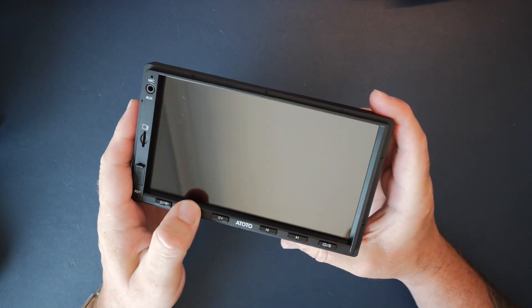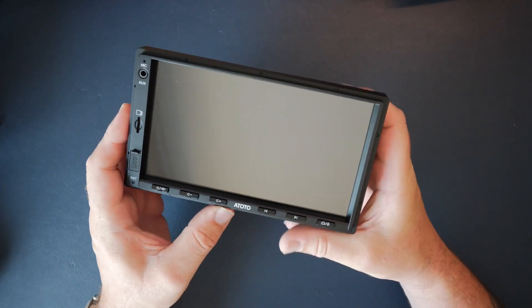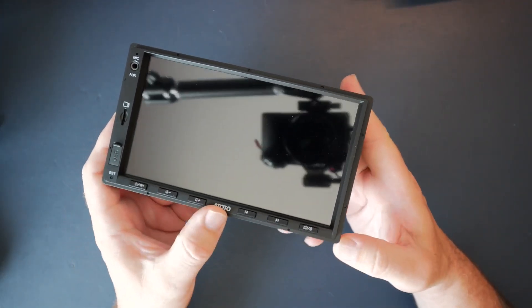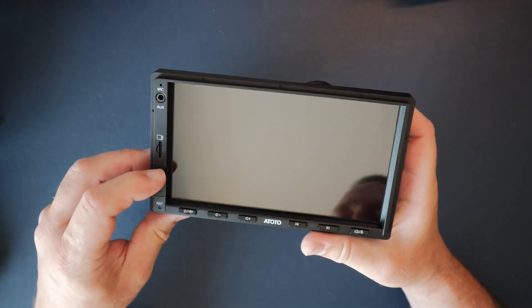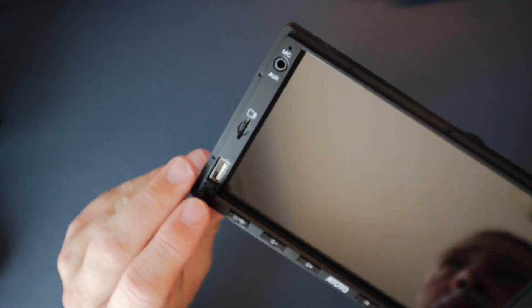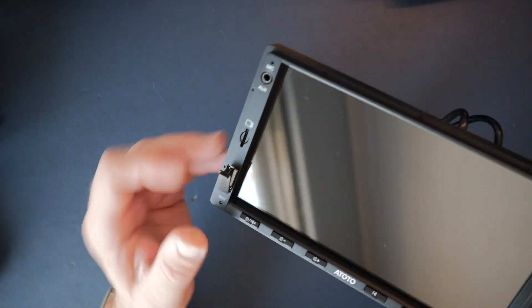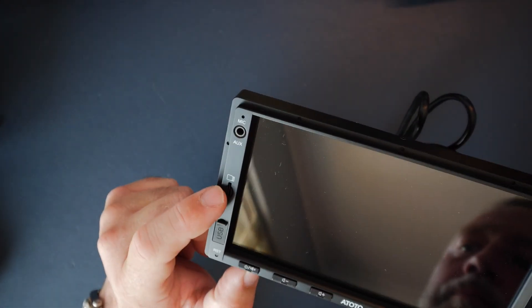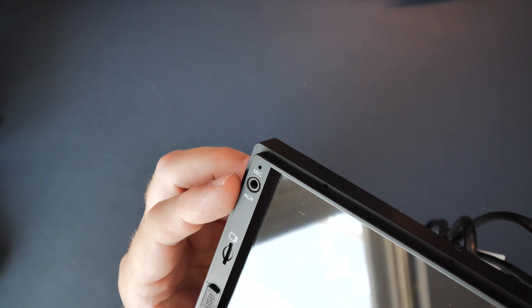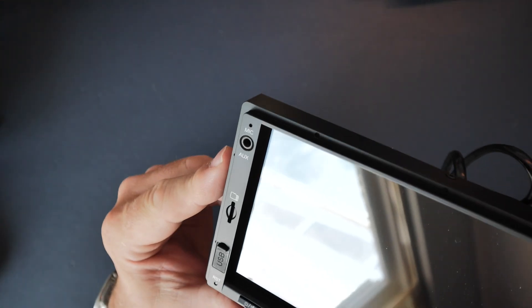From the front, you've got clicky buttons which I like rather than capacitive ones - when you're driving you can feel down with your fingers and feel the physical button. That's great for volume and things like that. There's a little reset button in the corner. Under this little flap there's a USB connector so you can connect your phone or a memory stick. There's a Micro SD card slot for storing music and films, an auxiliary input, and a little built-in microphone.